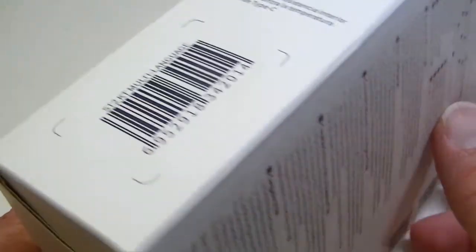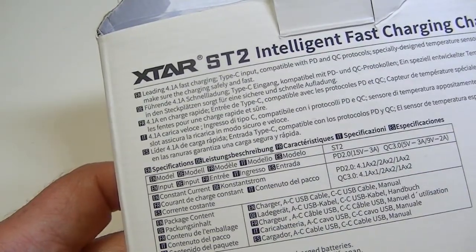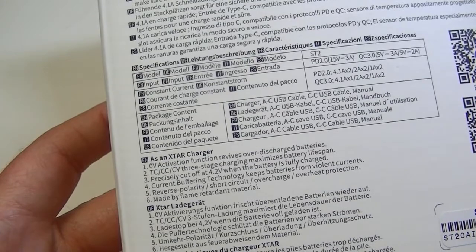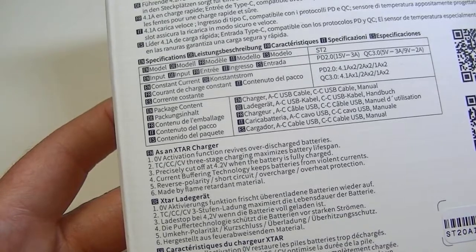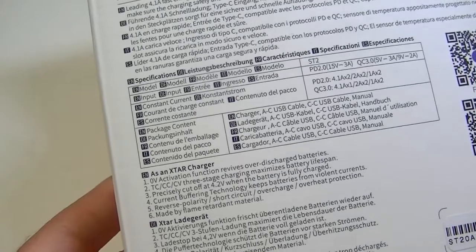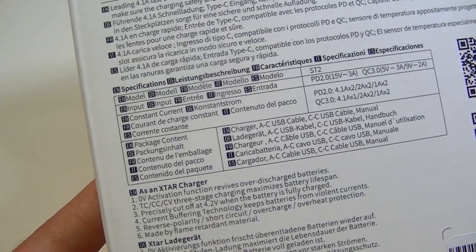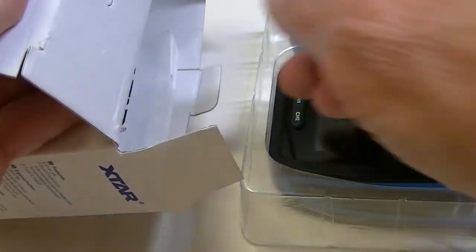On the back of the box you get a bit more info and a few facts and figures. It talks about the 4.1A fast charging. It can also zero-activate batteries — it has a zero activation function, so if your battery is pretty much dead to the world it should be able to revive it, whereas some chargers might not. It's usually not recommended to try to charge a zero-voltage battery, but in recent years many chargers do have activation functions. It also works under constant current/voltage.